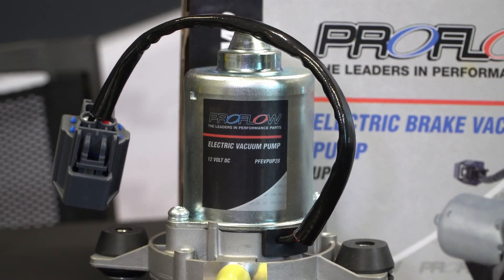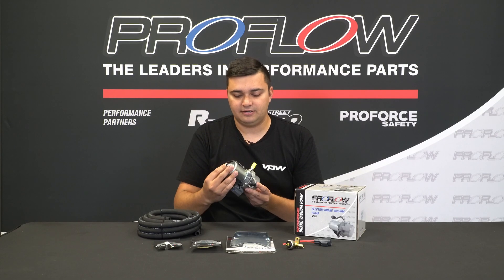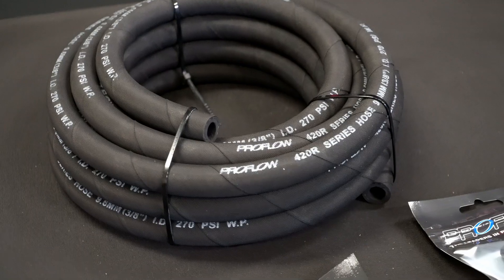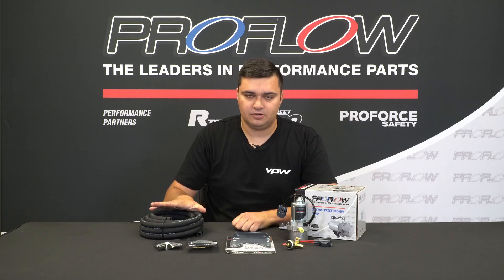As part of your kit you obviously get the pump. It's actually a really compact unit and the boys tell us it's very quiet as well. It comes with the mounts, so you can put it either in your engine bay or, if you're like me, maybe even under your dash for a stealthy install. You'll be able to do that because you get up to a meter of hose of ProFlow's 400 series.